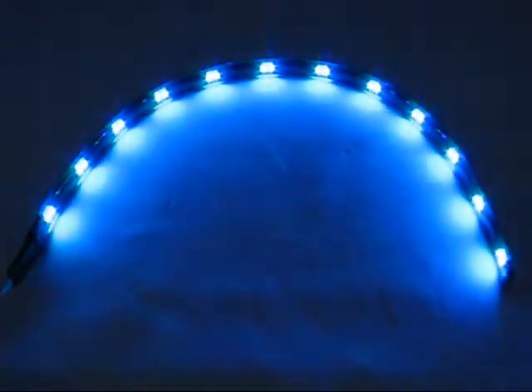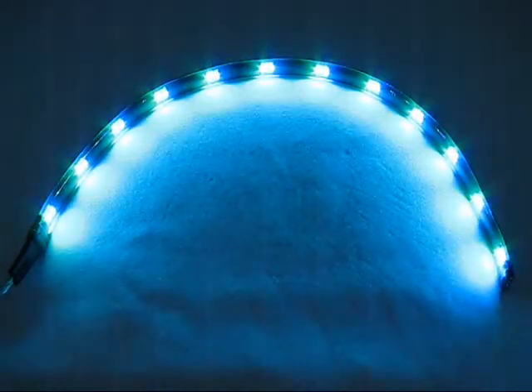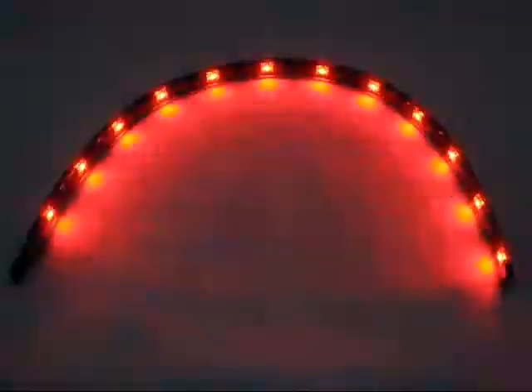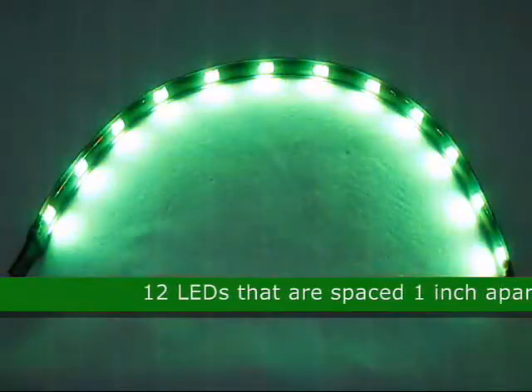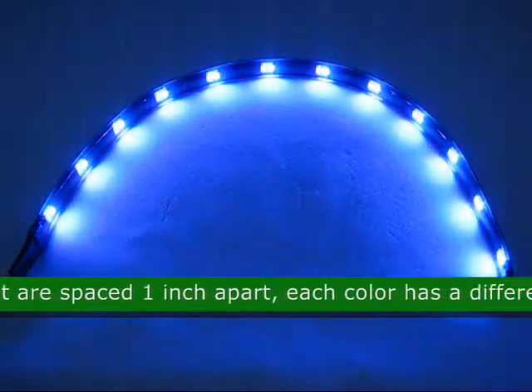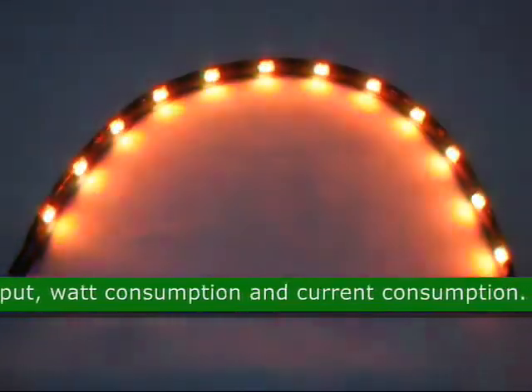This is a flexible 12 inch RGB LED 1210 SMT light, common cathode, low voltage. Product code 46574. This LED strip has 12 LEDs that are spaced 1 inch apart. Each color has a different lumen output, watt consumption, and current consumption.